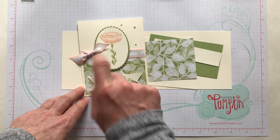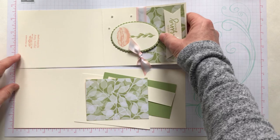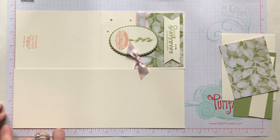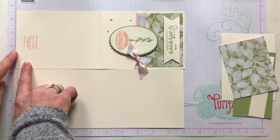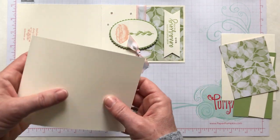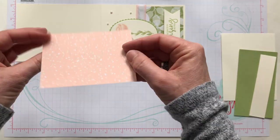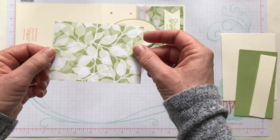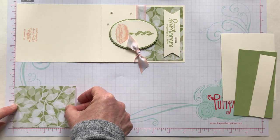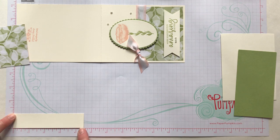Let me give you dimensions first so I don't forget. This is a piece of thick Very Vanilla cardstock, 8.5 by 11. We made a tall card — cut it in half along the 8.5-inch side at 4.25 inches, then scored it along the 11-inch side at 5.5 inches. The designer series paper piece measures 3 inches by 4 inches, and then we have a strip of Very Vanilla cardstock that measures 1 inch by 4.5 inches.